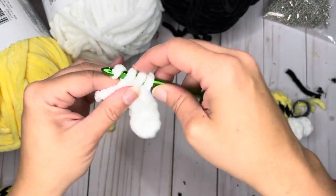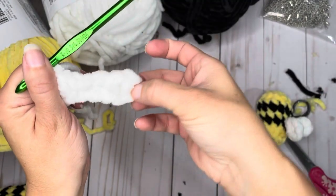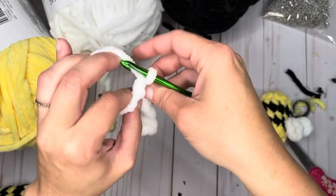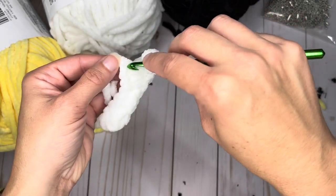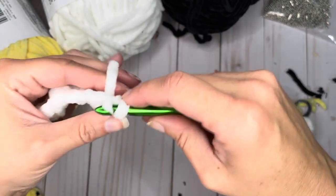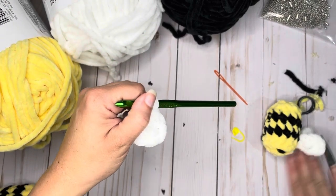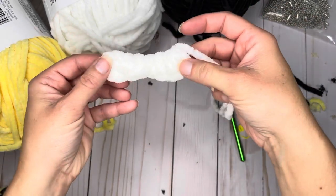So we started with a double crochet, half double, single, slip stitch — now we go the opposite direction backwards: single, then half double, then double. Because we went into the third loop from the hook after the chain, it creates this rounded edge. We're going to mimic that on this side by chaining two, then inserting our hook into that very first chain and slip stitching into that. Fasten off and leave a nice long tail because we'll use that to attach it to the body. When you pull your yarn through and tighten it, now you have wings.